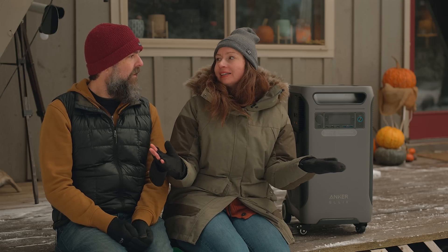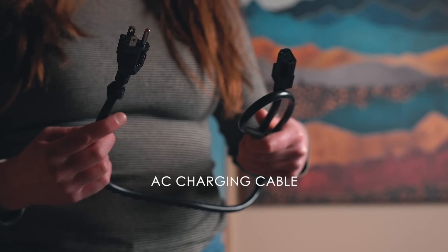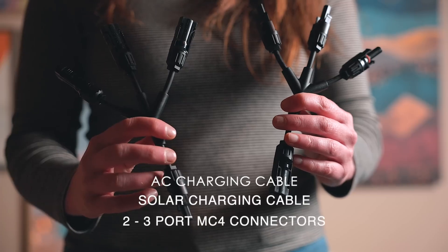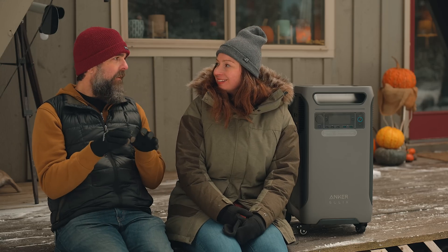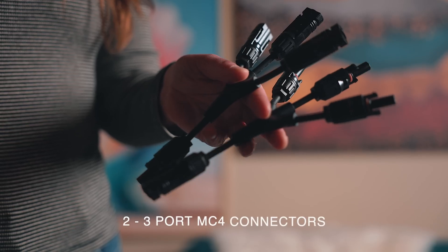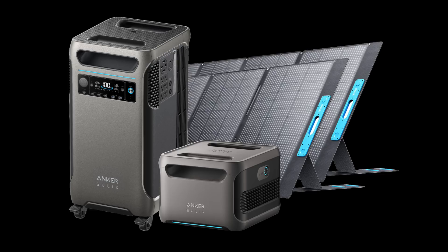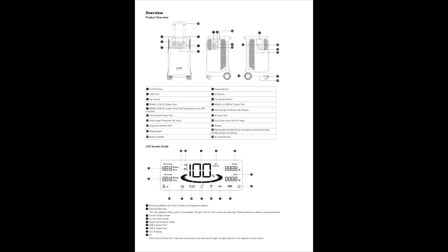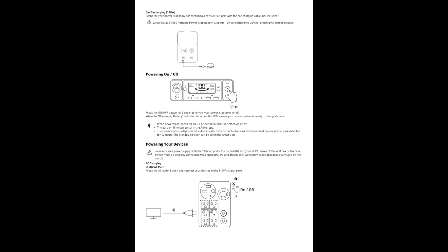What's in the box? The F3800 comes with an AC charging cable, a solar charging cable, and two 3-port MC4 solar charging connectors. It's really great that they come with the connectors because that's something that is usually sold separately, and it's definitely needed to max out the solar input for the F3800. It also comes with a straightforward and super helpful user guide — for instance, it shares how many amps and volts each input port can handle.